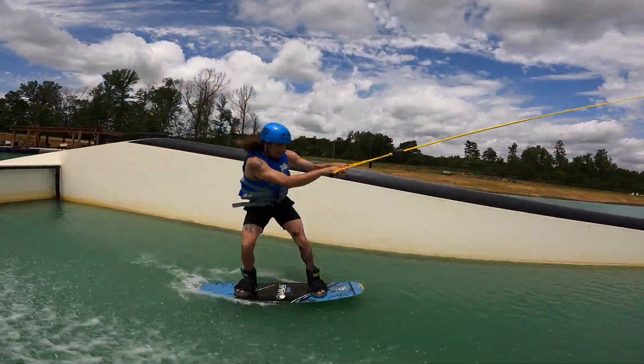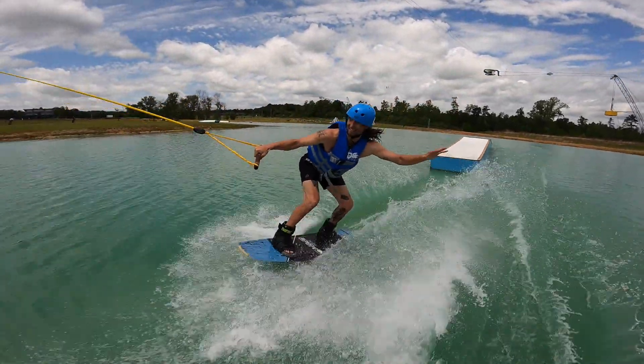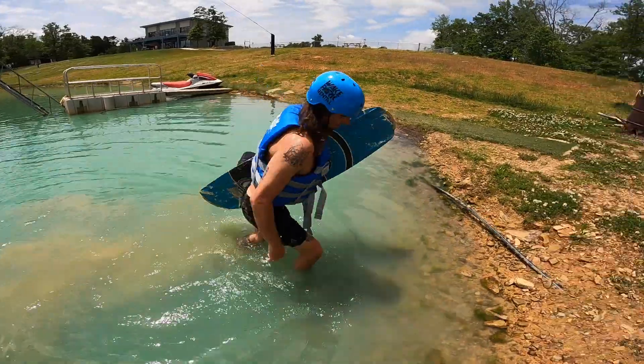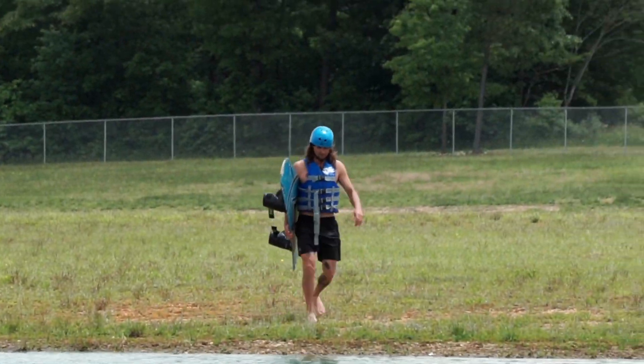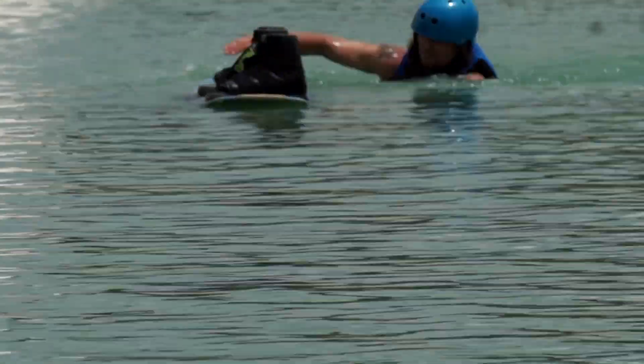When starting to hit features, stay within your ability level. Start small and build your way up. If you fall, unstrap your board, swim to shore, and head back to the start dock. If you happen to fall on the opposite side, feel free to walk across our island and swim to shore rather than walk around the whole lake.